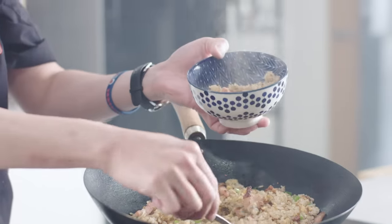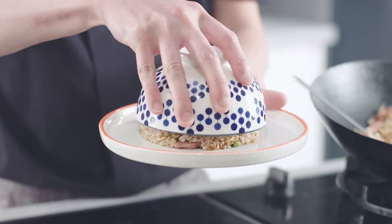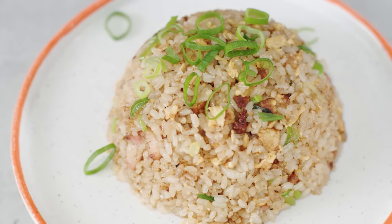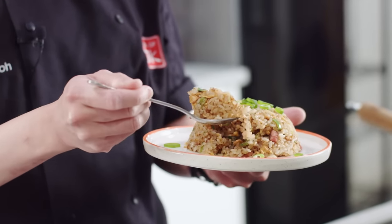Time to plate up — a very fun thing to do actually. Just serving it in a sort of a mound, pressing it down ever so slightly, not too much. And voila — lovely Chahan Yakimeshi Japanese style fried rice. Time for a taste test. I'm just going to get in there with a spoon — usually I just smash my whole face in there, but trying to be more civilized today.